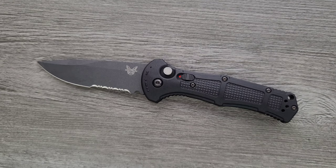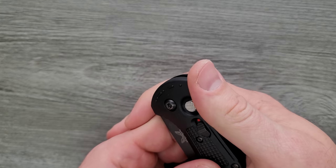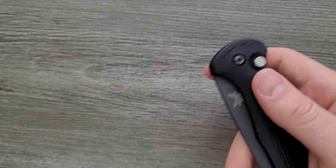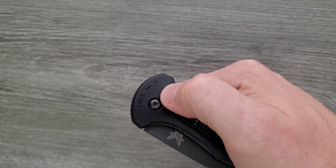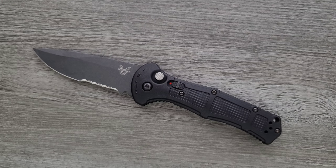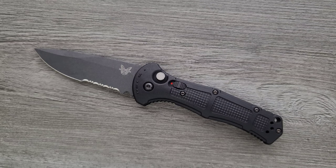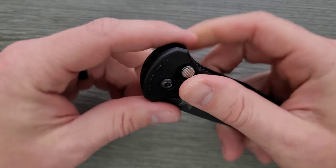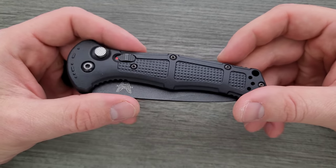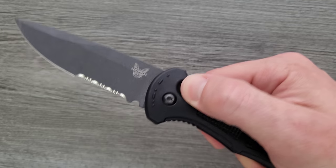People are confused about what a switchblade is. Any knife like an OTF where you slide the switch up and the blade comes flying out the front and retracts — that's a switchblade. A knife that's a side opener and you push a button and it opens — that's a switchblade. An assisted knife like the Kershaw Blur is not a switchblade, it's an assisted knife. The way we distinguish between those things is kind of silly. This is a switchblade.